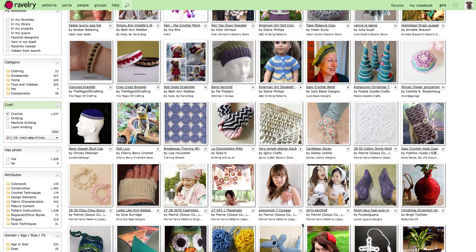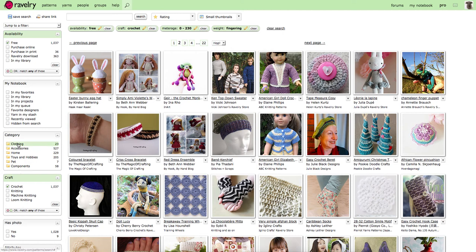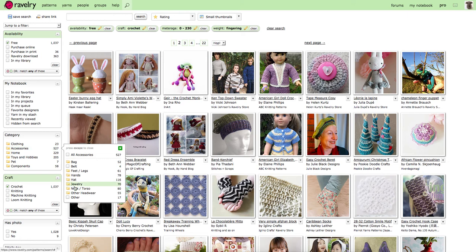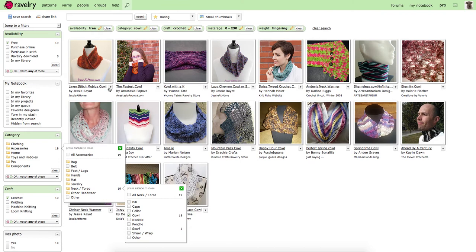If you have an idea of what you'd like to make, you can click on the categories — it lists clothing, accessories, etc. Each of these has a smaller sub-section and you can filter accordingly. Accessories covers things like scarves. Say you wanted to make a cowl — it gives you some examples you can see here, like this little lacy cowl.